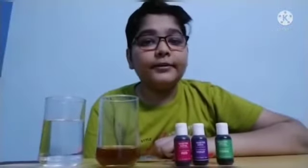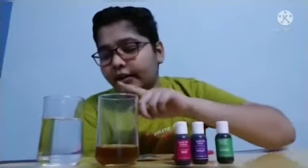For doing this experiment you will require 3 food colors, some amount of vegetable oil, half glass of water, and a spoon.